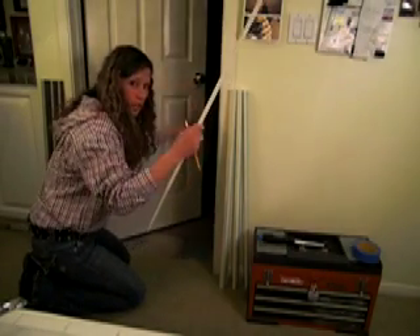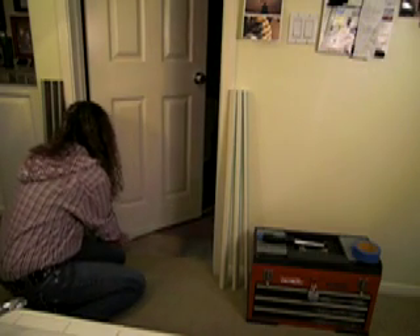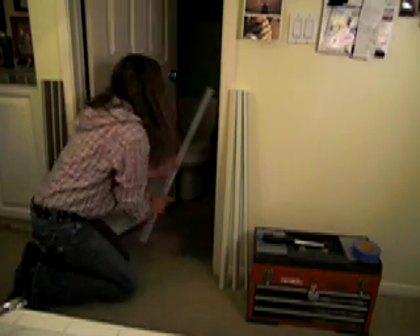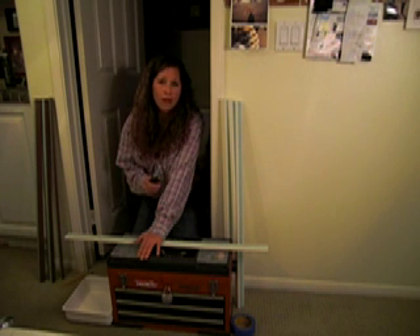So what you're going to do is take this, slide it under your door, and score it with a pencil. Now we're ready to cut. Take your saw — hand saw or electric saw — and start cutting.